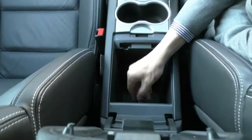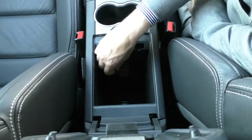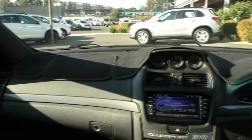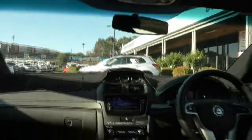Inside the centre console, there's a 12 volt socket along with USB and AUX inputs. The camera pans around the interior to show the condition of this vehicle - even the leather seats, the condition they're in and how comfortable they are is phenomenal for the previous owner to keep it this good. You'll also notice the previous owner has fitted a dash mat. Anytime someone fits a dash mat to a car, you know they've looked after it.